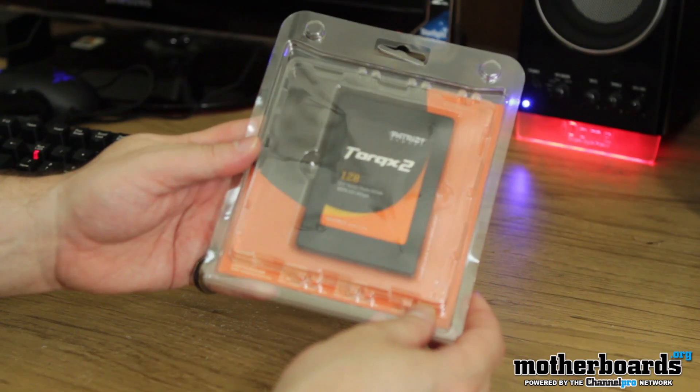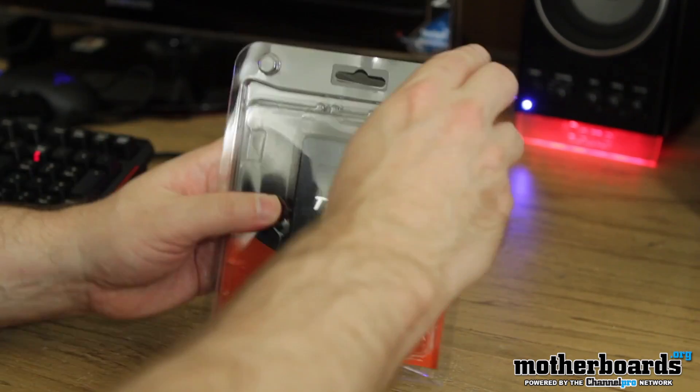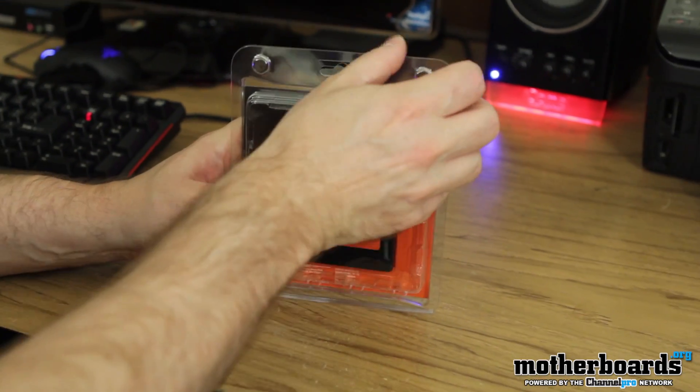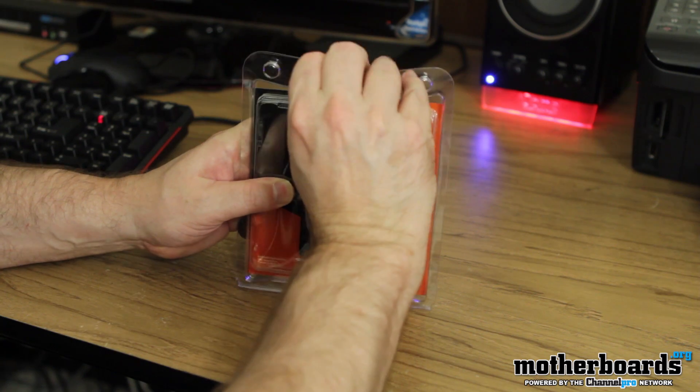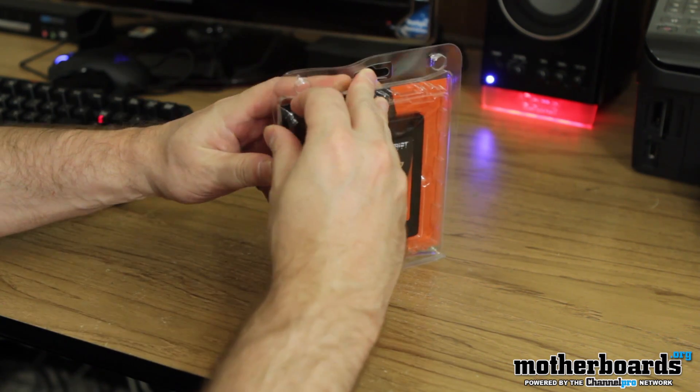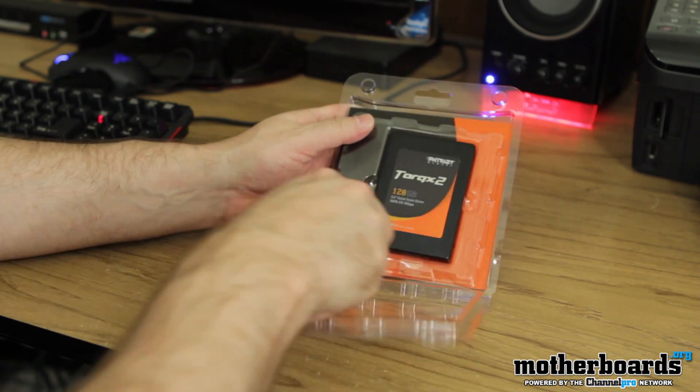All right, here we go. It's clamshell packaging right there. See the nice clamshell — it's all in there, sturdy and secure. All the SSD drives are pretty much almost indestructible once you have them. There we go — a couple quick pops and here we go.